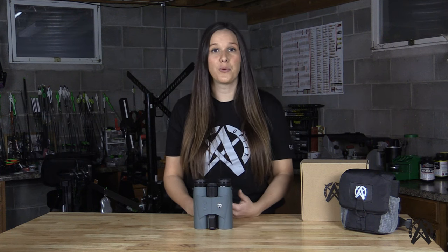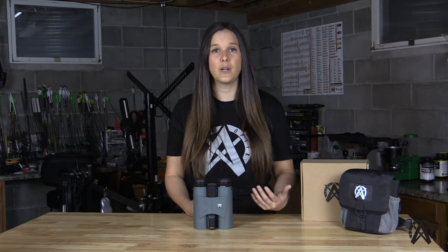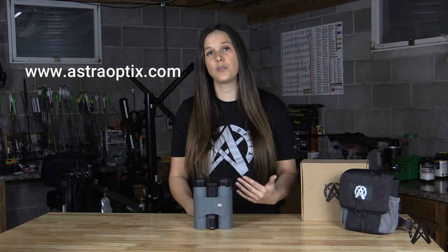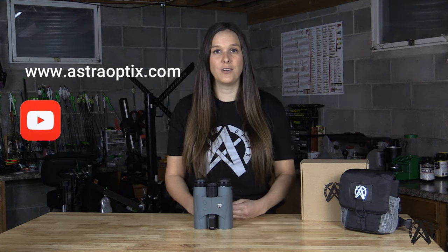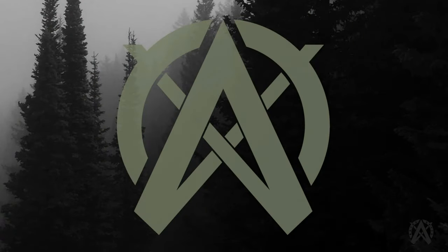There you have it — this is our Astro Optics HBX 1600B laser range-finding binocular. The quality and features incorporated within this budget-friendly rangefinder give you all the optical viewing performance and range-finding capabilities you need while out in the field. If you have any questions about our products, don't hesitate to reach out to us at astrooptics.com. Please hit the subscribe button below to subscribe to our YouTube channel and follow us on Facebook and Instagram. Astro Optics — the new optics standard.